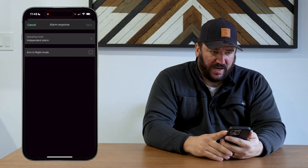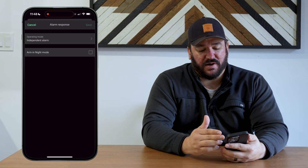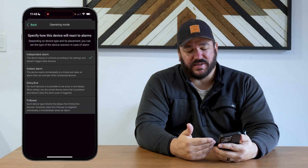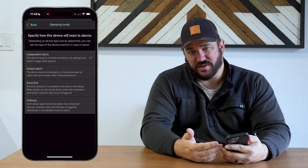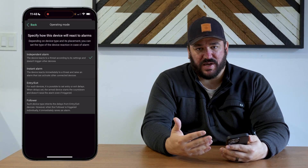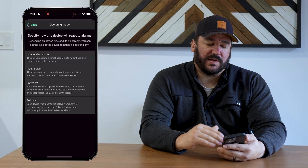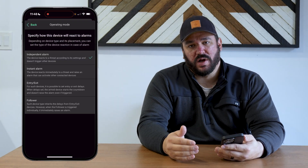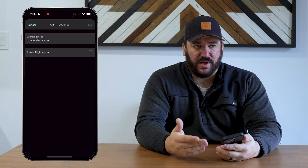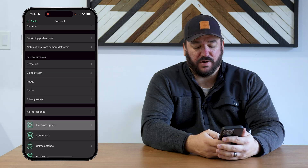Something getting a little newer with Ajax's AI is alarm response. The doorbell can respond on its own as an independent alarm, or it can work in tandem with your Ajax security system's intrusion aspect. You get instant alarms, entry, exit, and follower modes — the same settings you'll see with motion sensors and door contacts. You can essentially use this as a pre-alarm to your door before anyone even has the ability to touch it. When you arm in night mode and go to bed, this will turn on so your exterior is protected.